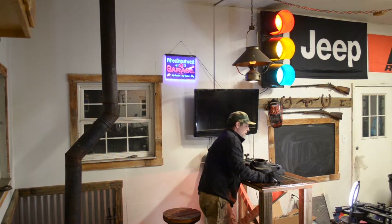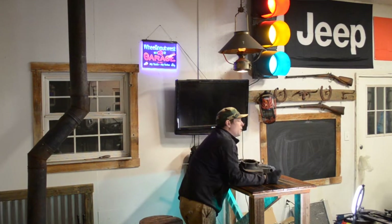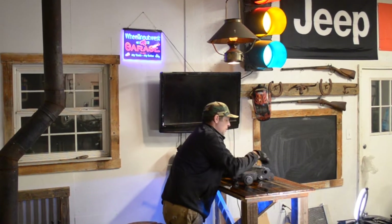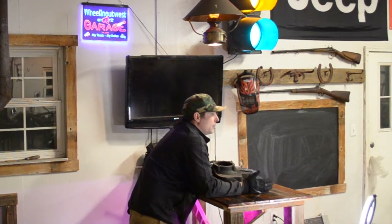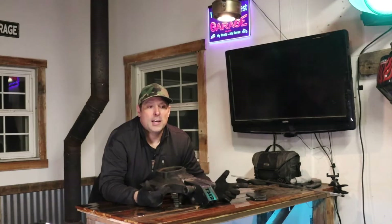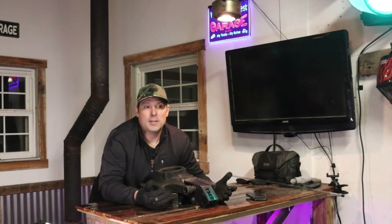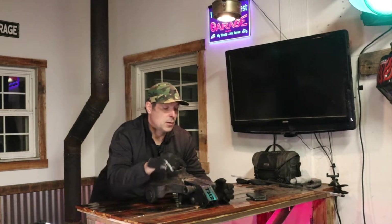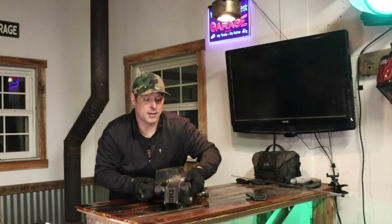My process: I had to drill out the knuckle for a bigger bolt, weld up all the plates, clean up the knuckle, then put it on the barbecue grill. I got it up to 500 degrees and welded up the first section. At that point I realized the steering wasn't high enough for what I wanted, so I needed to go back and add another layer to the knuckle I already had.